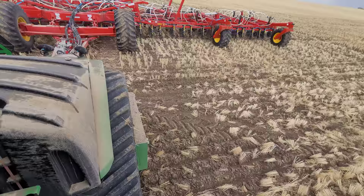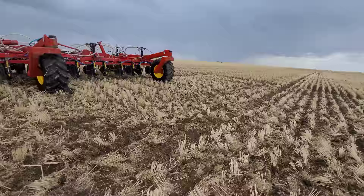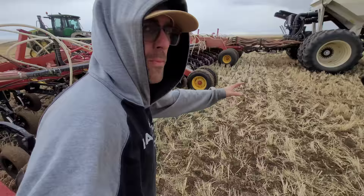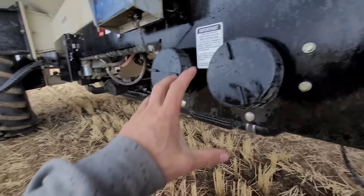Why didn't we do this earlier? Well, the rain's just been flirting with us all year - we didn't actually think it was going to happen. Normally I only like to put one bag in at a time because sometimes inoculant bridges, but everything's been working pretty good so I'll just dump that second bag in there now.